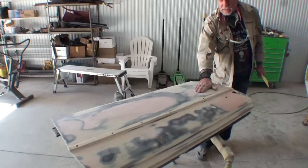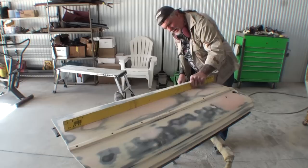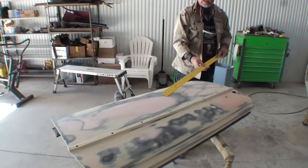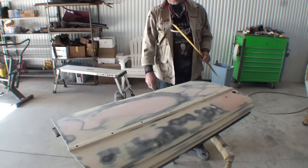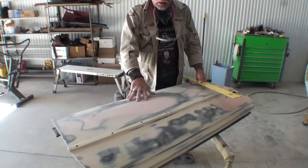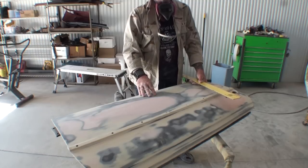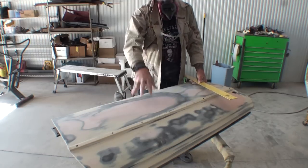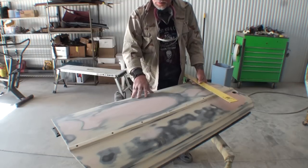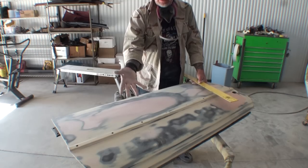We're going to take our ruler and slide it across slowly. If you look close, right there in that area, you can see light shining through — and it goes away right when we hit this area over here. So we've got an extremely low spot on this door. If I run my hand across this it feels really good, but if I take my ruler and put it across there, our main subject is right in this area here. I've applied filler to this area several times and it seems like I just can't get it out, so I'm going to show you how to level that out quickly and properly.